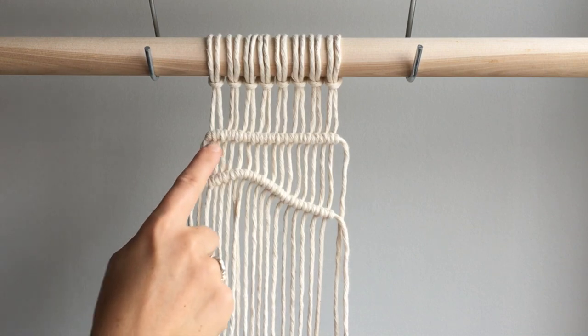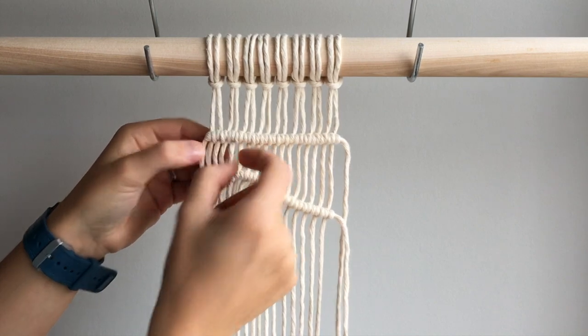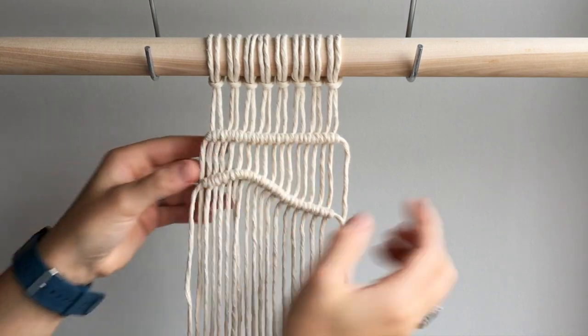If you are interested in creating a macrame weaving, I would recommend tying your knots first and then weaving in the other fabric that you are using.